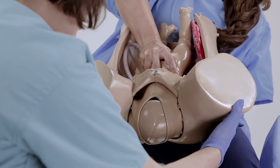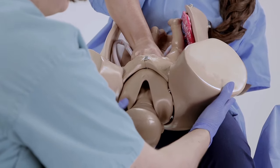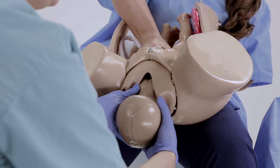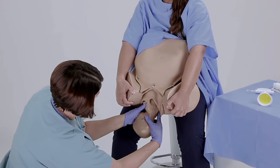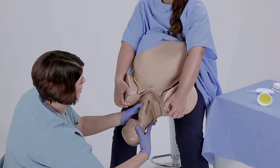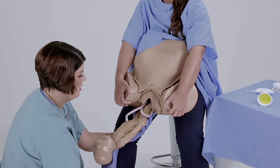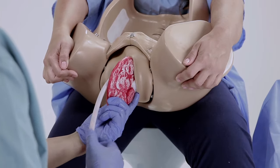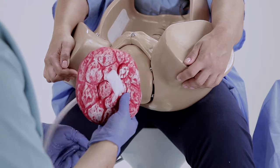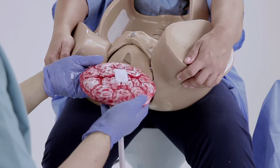The rate of fetal descent and rotation are controlled manually by hand. For added realism, the cardinal movements should occur in intervals to simulate contractions. The fetus is equipped with a mouth opening to permit bulb suctioning. To complete the exercise, deliver the placenta and allow the learners to check for retained fragments.